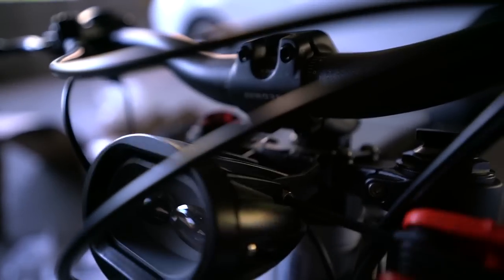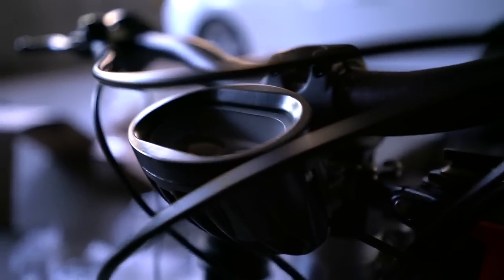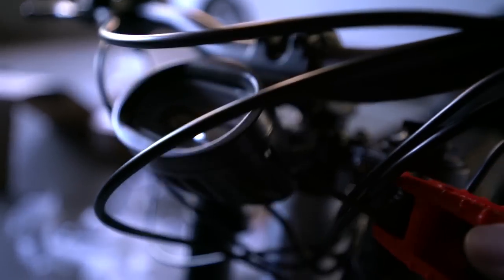It looks like you can angle the light once you tighten the screws down. I don't know how long I'm going to use this light — it just depends how bright it is, but LED lights do get pretty bright these days.